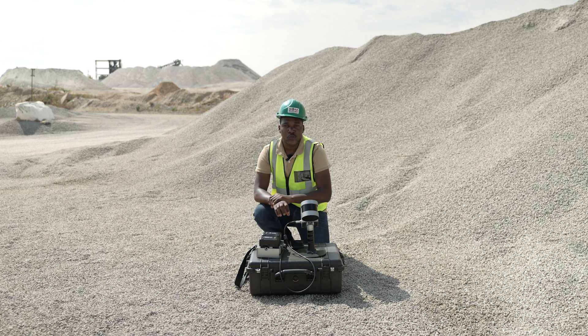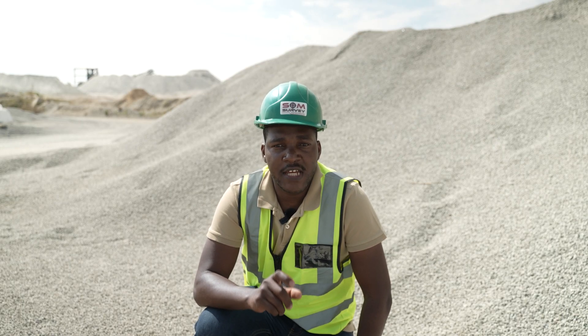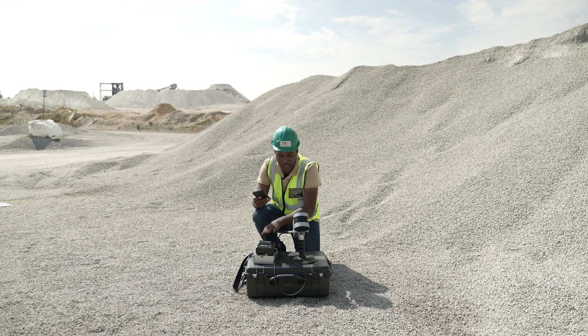This allows us to do RTK registration on the point cloud. For this scan, we are going to use the FJD scanner as it is. To start the scan, I have set up my scanner. I've attached my two batteries and also attached the cable from the logger to the scanner.